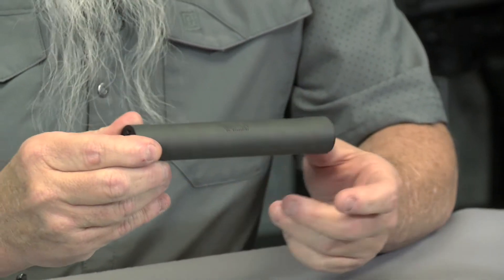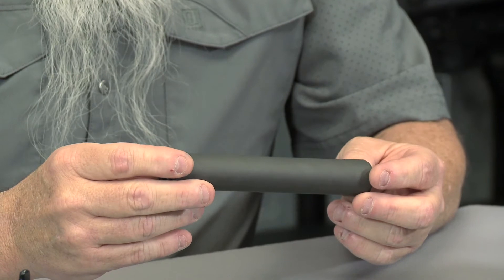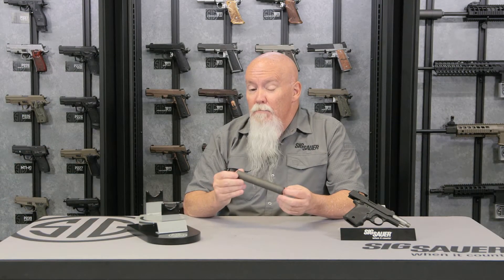The real watchword for this suppressor is going to be sound reduction. In 22 long rifle on a rifle, we can get down to about 110 dB, which is spooky quiet.